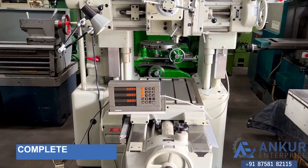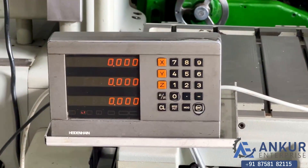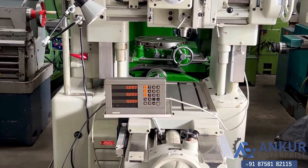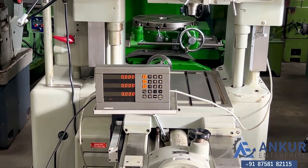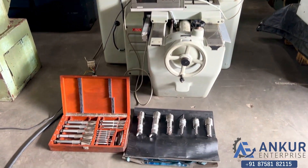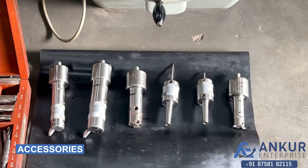The machine is complete with its 2-axis DRO — it's a 3-axis monitor but right now the machine has only a 2-axis scale fitted. The machine is also complete with some tooling, including boring bars etc.